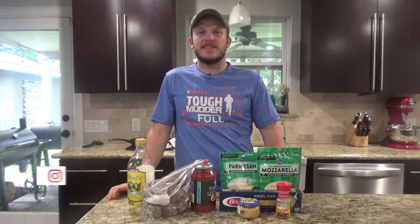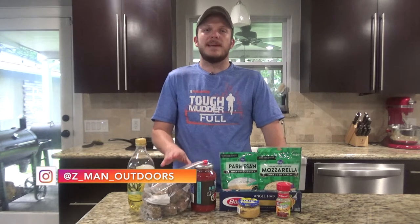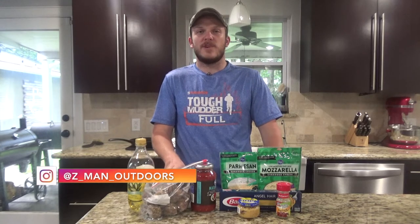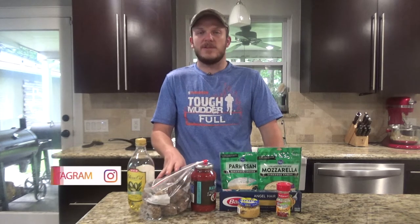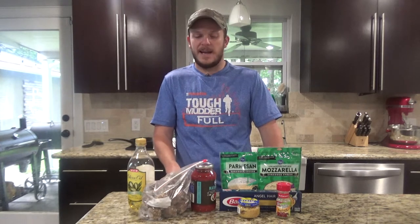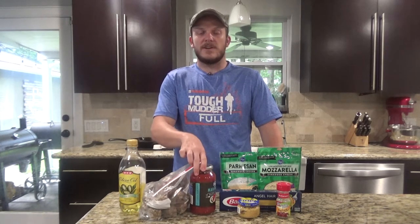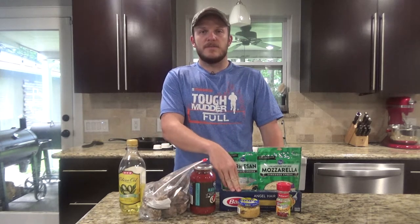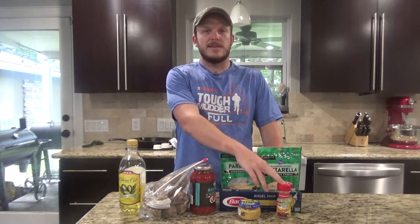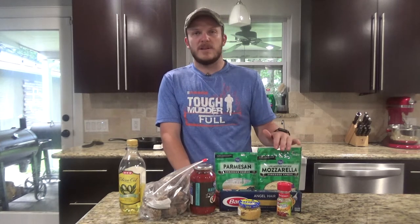This is a pretty simple recipe. You can swap out the venison for normal meatballs if you want. I went ahead and made these last night with some ground venison that I had — it's about two pounds of meatballs. We probably won't use all of them, probably only a pound or a pound and a half. You'll need some olive oil, a jar of marinara, some spaghetti, minced garlic, Italian seasoning, and some cheese to put on top — I have mozzarella and parmesan. So let's go ahead and get started.